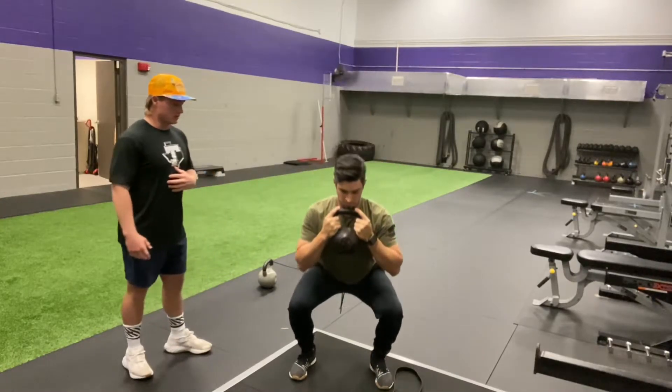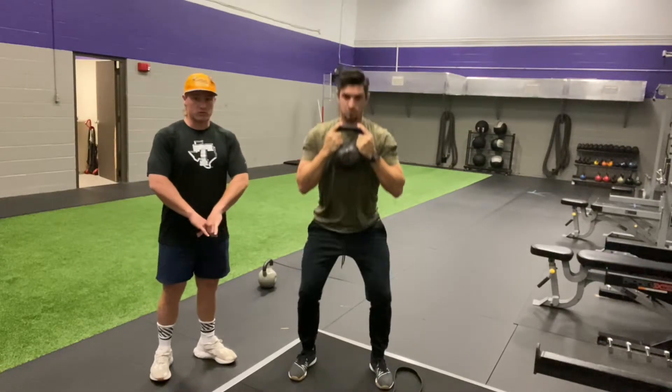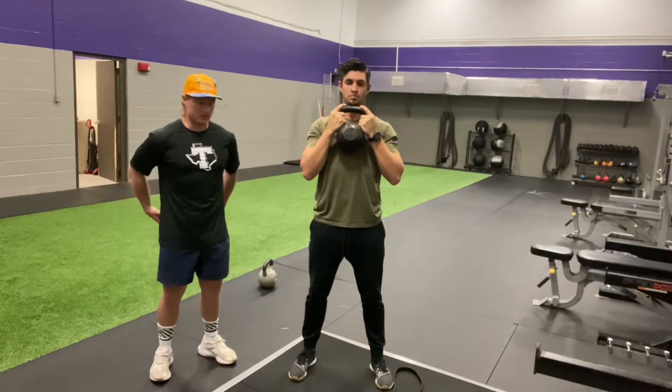Go ahead and squat — notice how he squats and reaches parallel. His knees are over his toes, rotating his feet out, activating the glutes.